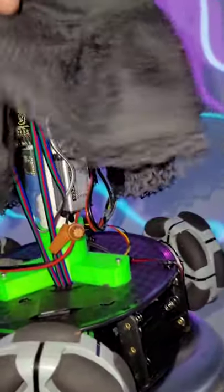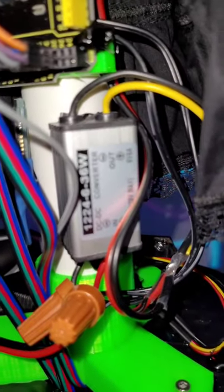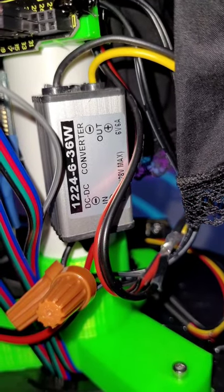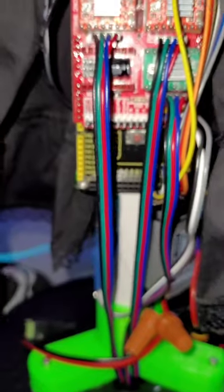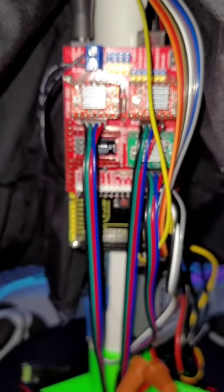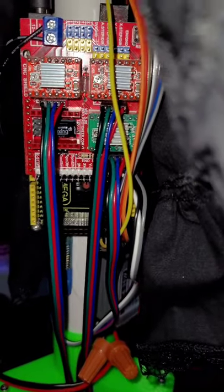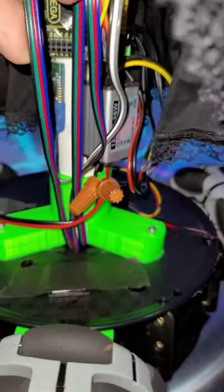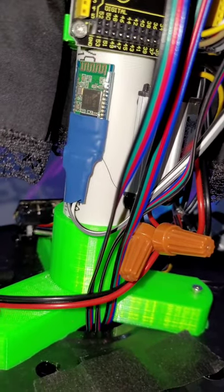We have a DC to DC 12-volt to 6-volt step-down converter. This is for the servo motors because they can't run on 12 volts — they need 6 volts. Moving up, we have an Arduino Mega, and sitting on top of that is a CNC shield. The CNC shield has three stepper motor drivers on it, and these are the wires that connect to those stepper motors. We also have a Bluetooth module — that's how we interface and animate the robot waifu.